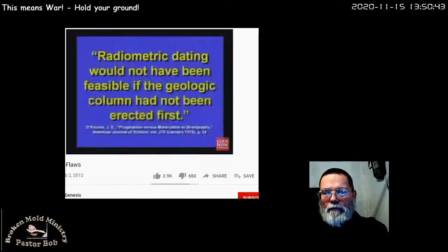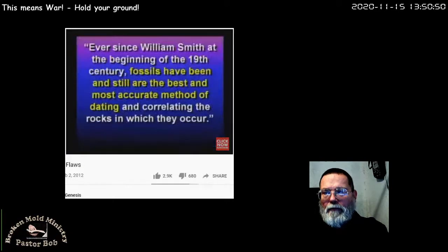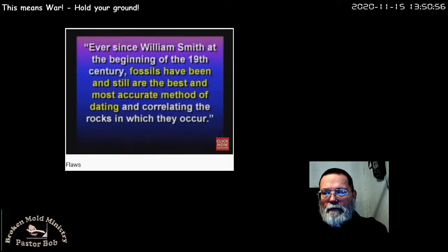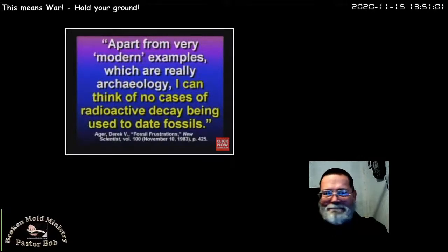Radiometric dating would not have been feasible if the geologic column had not been erected first. Ever since William Smith at the beginning of the 19th century, fossils have been — and still are — the best and most accurate method of dating and correlating the rocks in which they occur. Apart from very modern examples — which really are archaeology — I can think of no cases of radioactive decay used to date fossils. They don't date fossils by carbon dating. They date them by their geologic position.